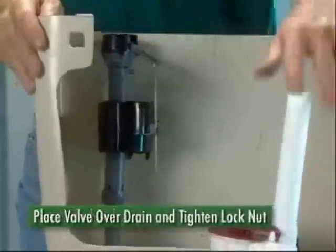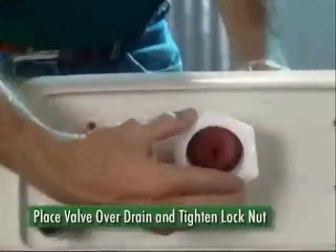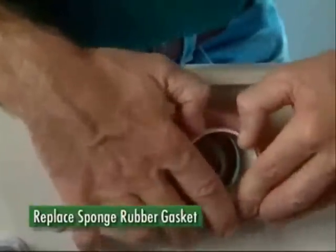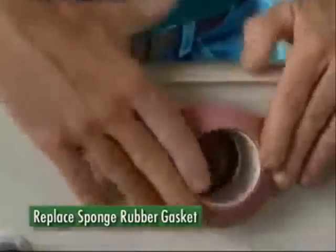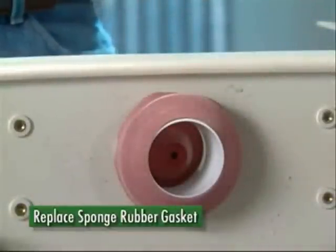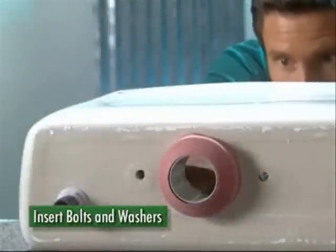The pipe can be cut if it's too tall. Place the valve over the drain and tighten the lock nut. The next step is the replacement of the tank's sponge rubber gasket, placing its small side down onto the threaded end of the flush valve. Once the flush valve and gasket are installed, it's time to replace the bolts — you'll need two or three, depending on the design of your toilet.